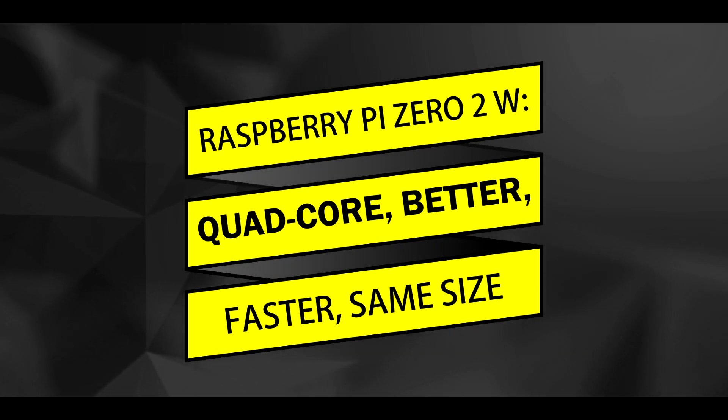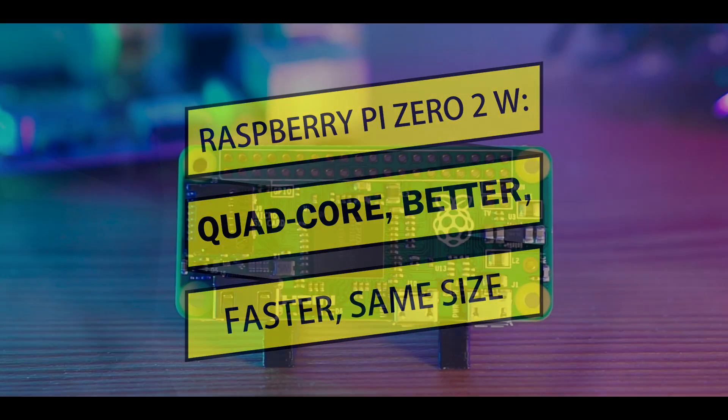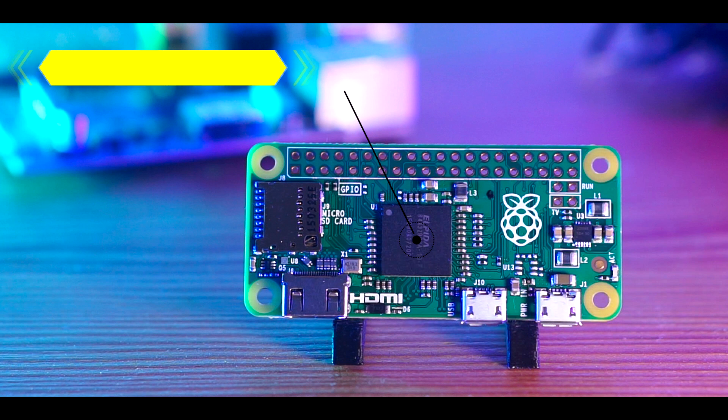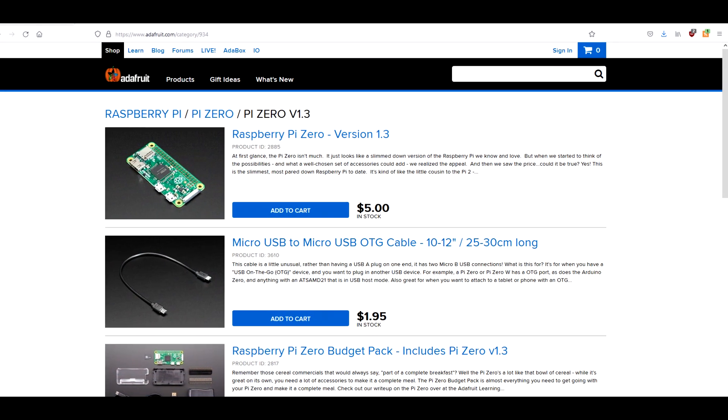When the original Raspberry Pi Zero released in November 2015, it was a big deal. At roughly the size of a pack of gum, the Pi Zero contained a 1GHz processor and 512MB of RAM, giving it the same computational power as the full-sized Raspberry Pi B Plus that had released just a year and a half earlier, for only 5 US dollars.